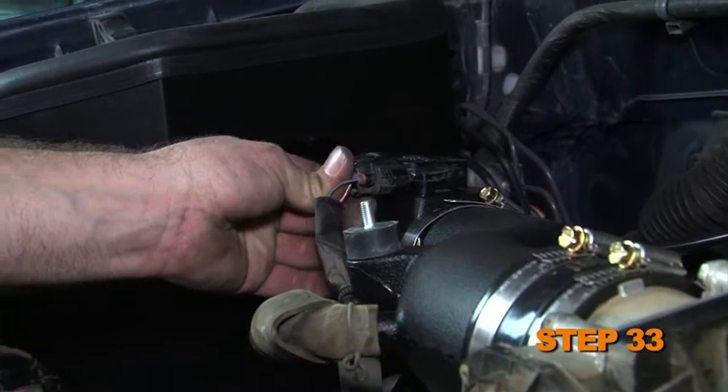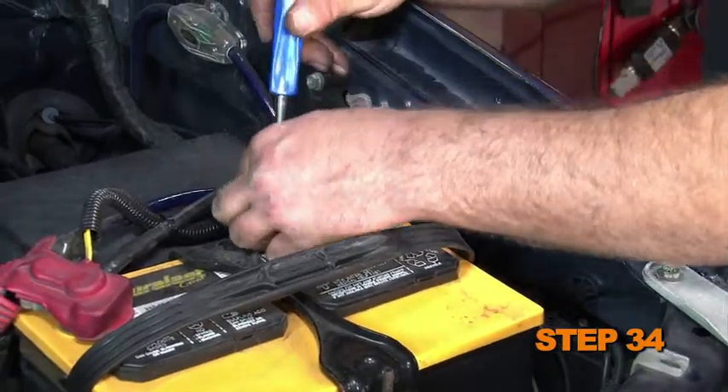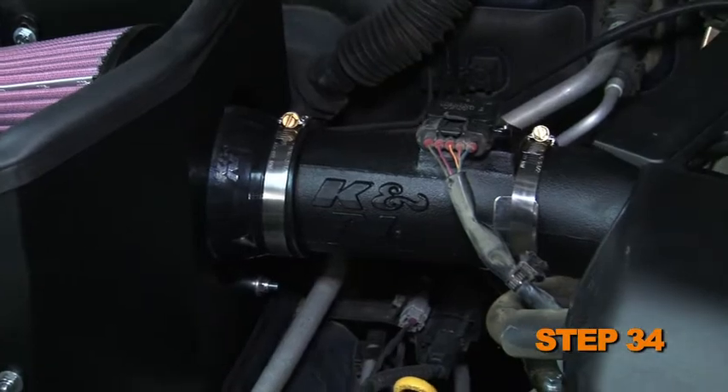Reconnect the mass air sensor electrical connection. Reconnect the vehicle's negative battery cable. Double check to make sure everything is tight and properly positioned before starting the vehicle.